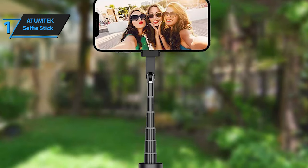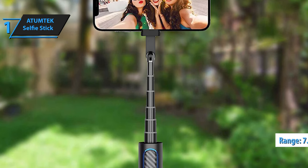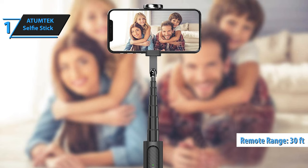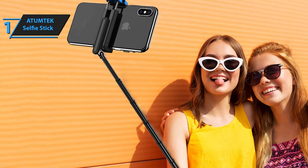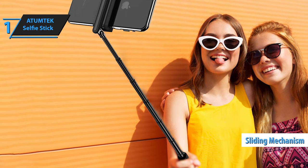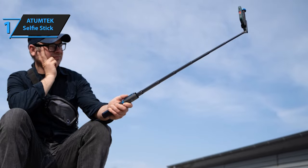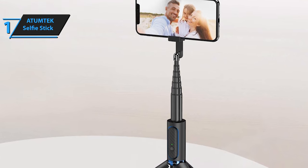The AtomTech Selfie Stick doesn't just stop at sturdiness — it also offers versatility. As a 2-in-1 Bluetooth selfie stick, it can extend anywhere from a compact 7.7 inches to a generous 31.3 inches. The accompanying remote can establish connections up to 30 feet away, giving you ample freedom to capture your best shots. The phone holder on this innovative selfie stick offers 270-degree rotation, allowing for unique shooting angles. It even comes with a sliding mechanism for landscape mode, and the aluminum hinges under the tripod legs enhance stability, ensuring it stands firm during use.